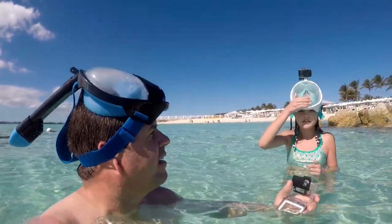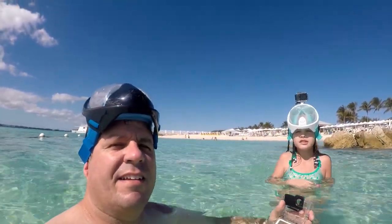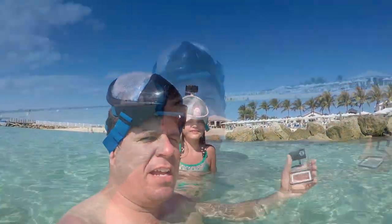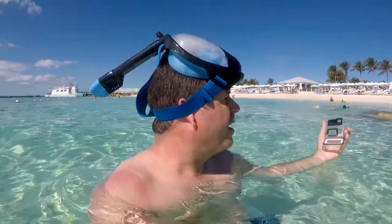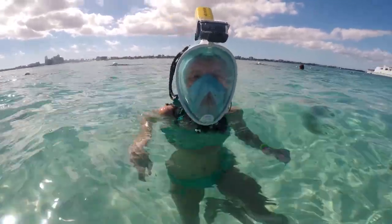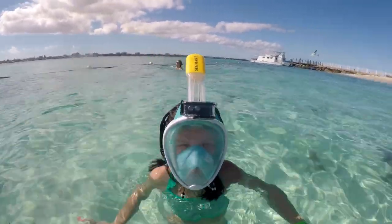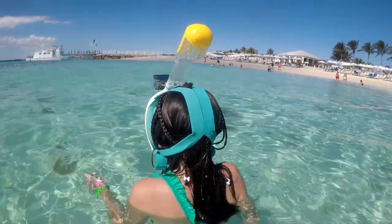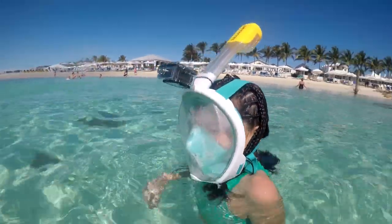We'll test them a bit more and give you an update. One thing we did discover is that the GoPro mount on top is a nice addition; however, the location is terrible. It really should be either on the bottom or off to the side of the mask, because on the top it spends a lot of time out of the water.